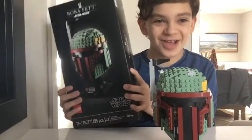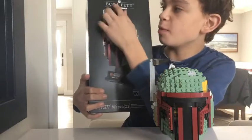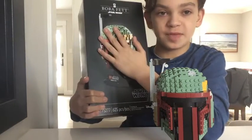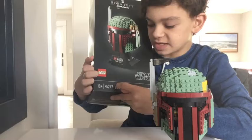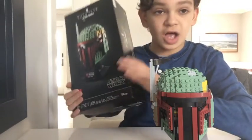Hey guys, it's Gavin with the Y, back with another video, and today I'll be reviewing the LEGO Boba Fett Head. This is an awesome set that released in April of 2020. It's recommended for ages 18 and up. It's set number 75277, and it's 625 pieces.